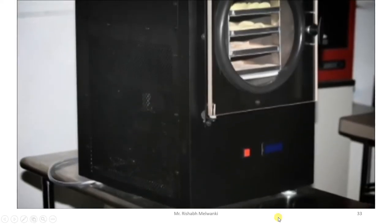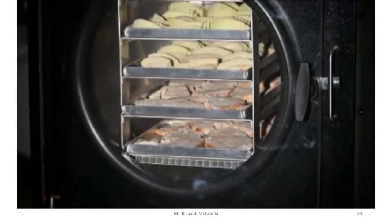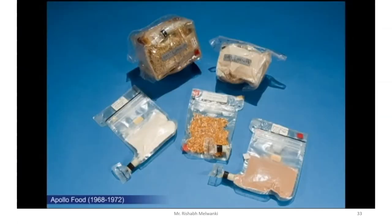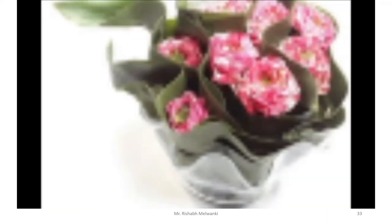Freeze drying, or lyophilization, is a complete dehydration process designed to allow food to retain nutrition for a very long time. Often described as suspended animation for food, freeze drying is used to make easily storable food for astronauts, soldiers, and others. It is also used to store pharmaceuticals, biological samples, and even flowers.